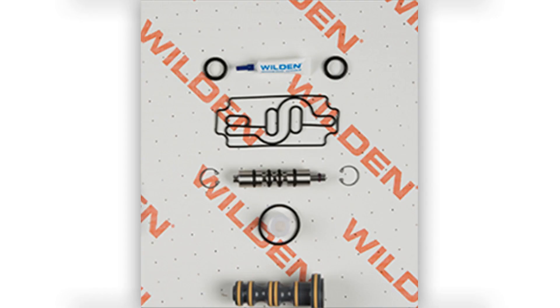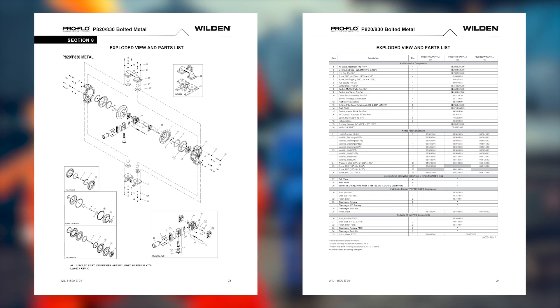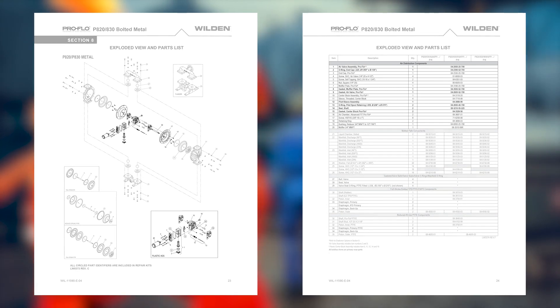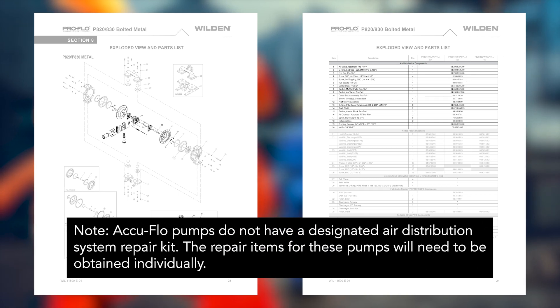The air distribution system in a Wilden pump also has a dedicated air end repair kit. This repair kit includes replacements for the primary wear parts of the air distribution system. The parts in the air distribution system repair kit will vary depending on your Wilden pump's air distribution system. Consult the exploded view and parts list section of the Engineering Operations and Maintenance, or EOM, manual to confirm these primary wear items.